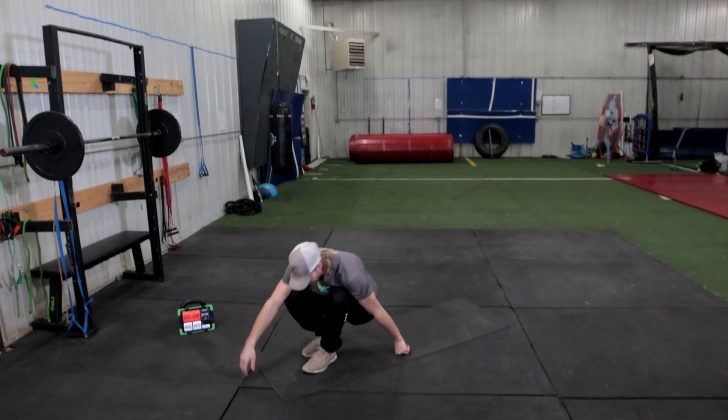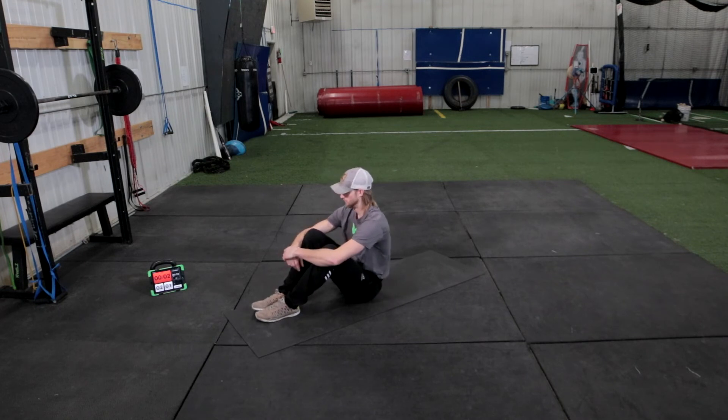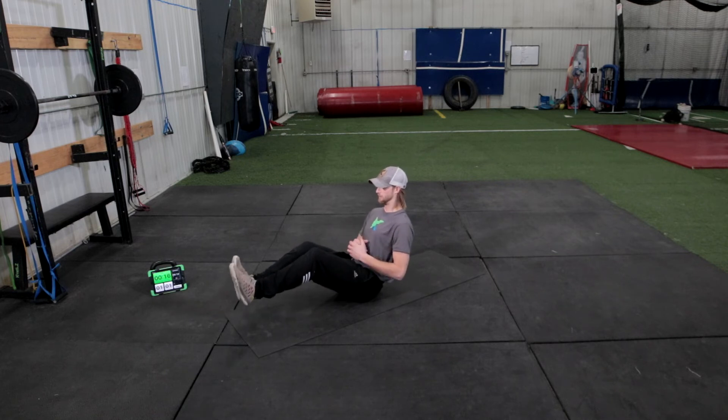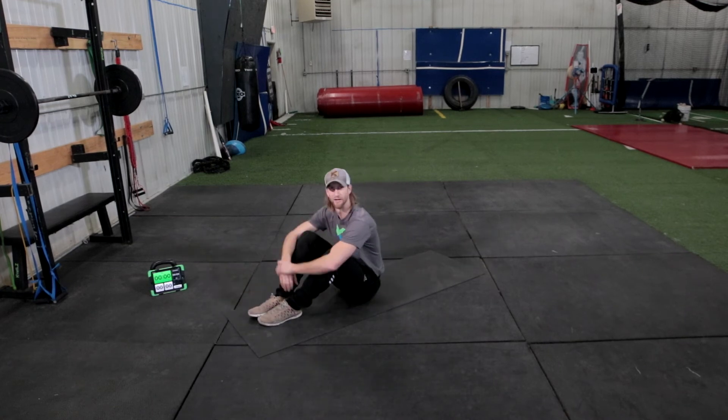And we're going back down to the ground for V-sits. Big chest, knees slide out a little bit, squeeze the abs nice and tight. Getting comfortable — we have 25 seconds left. 10 seconds to go. Good, and rest.